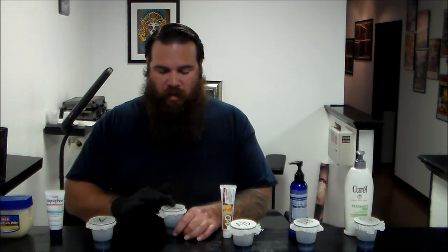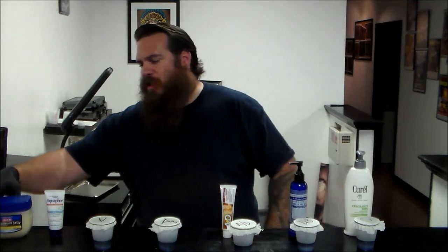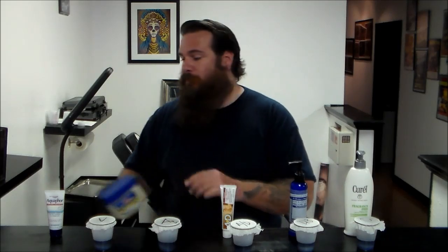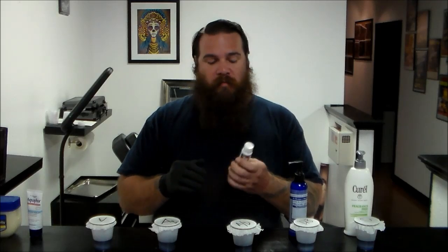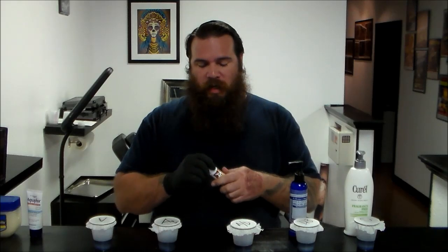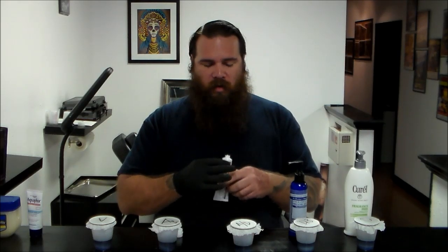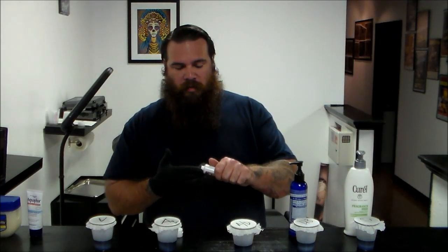What's interesting to note is that Aquaphor, A&D, Vaseline, petroleum jelly — they all have the same active ingredient: petrolatum. In its purest form, petrolatum is petroleum jelly — white petrolatum, USP, 100%. Aquaphor is 41% petrolatum. A&D is 53.4% petrolatum and 15.5% lanolin. So A&D actually contains lanolin too. They don't specify whether it's lanolin alcohol or straight lanolin, but if one causes acne, there's a good possibility the other will too.